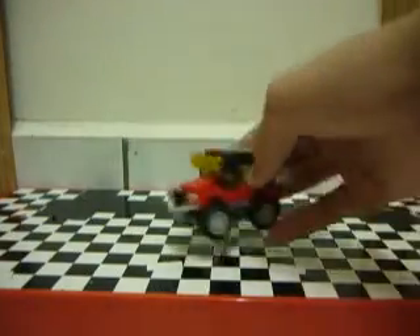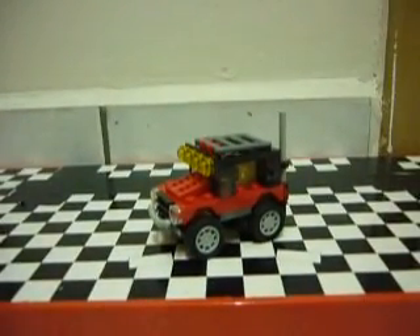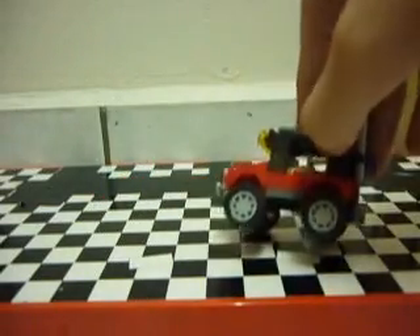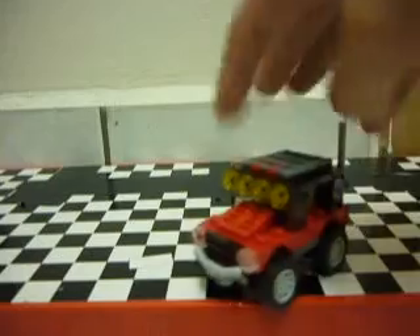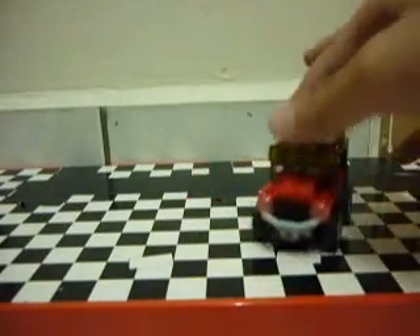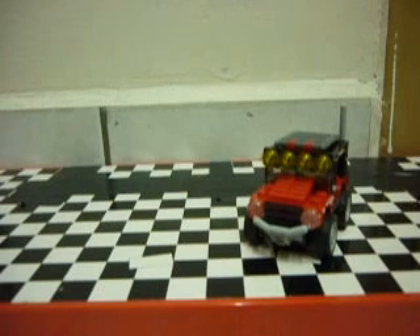So the first build is a little Jeep. I don't know why it would be called Desert Racers since it's got like 5C — but you know, you got the lights, you can still count it as that.